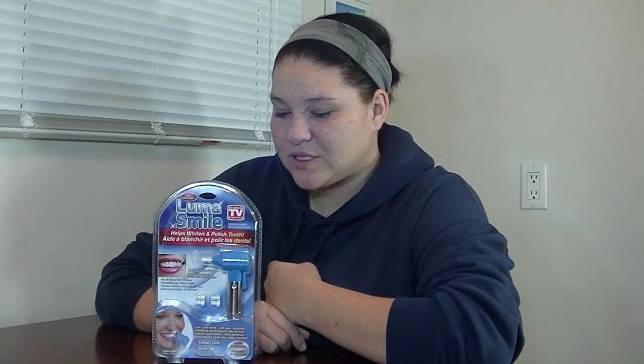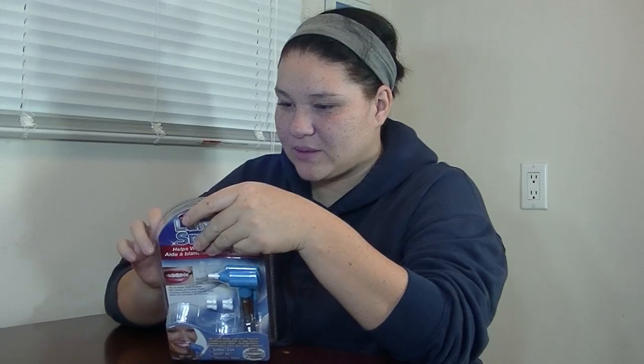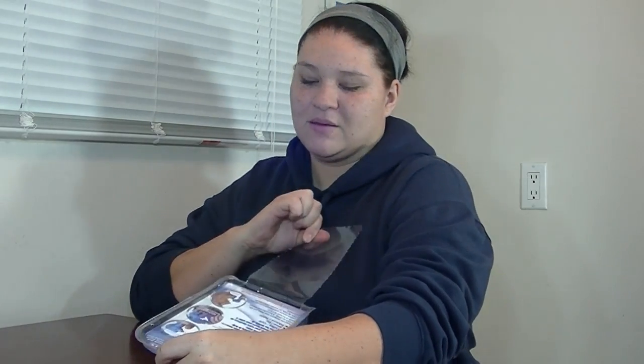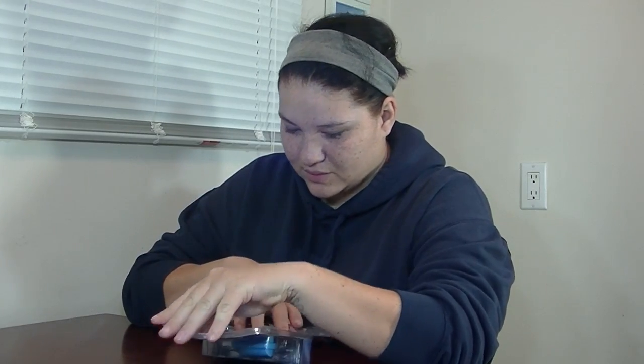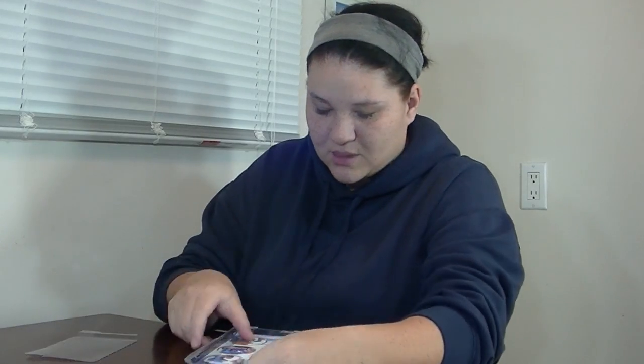Hey there, thanks for coming back to another video. Today we have the Luma Smile — leaves teeth feeling smooth and looking glossy. I'm just going to do a review on it, quick easy steps, going to quickly open this up. They finally made it pretty easy to open. I lied.